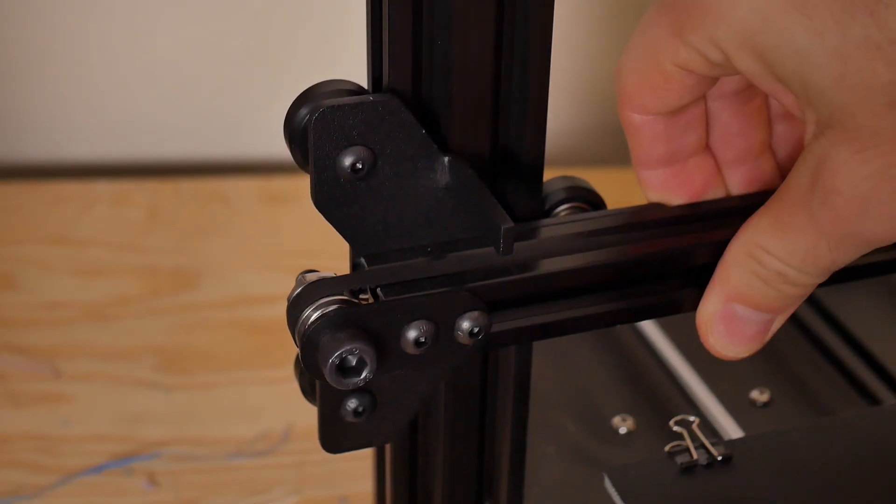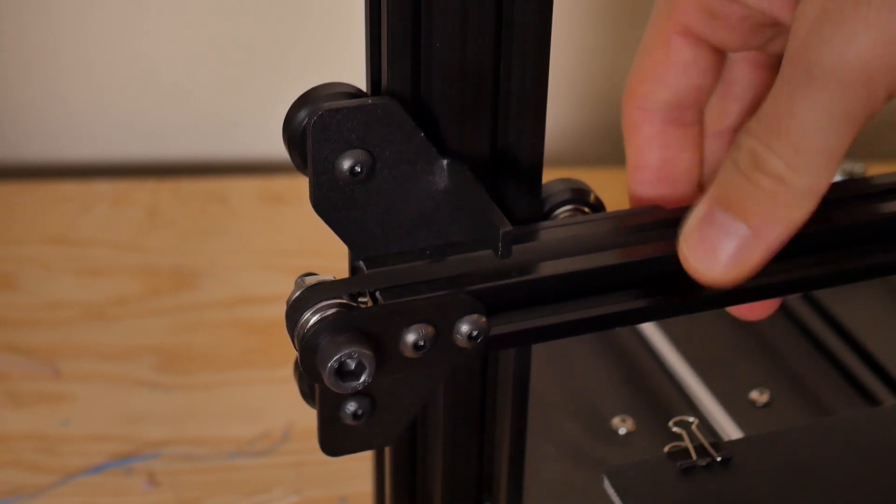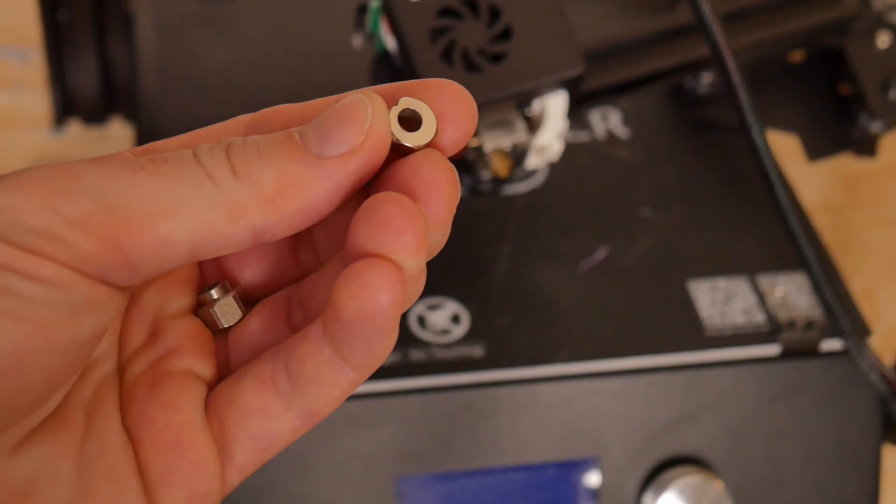I determined that because the X carriage is only supported on one side with one lead screw and not both sides, one side had serious slop. This isn't super uncommon and a lot of times it doesn't cause problems — usually you can adjust the bed or tighten the eccentric nuts on the X carriage. But this particular machine didn't have any eccentric nuts.